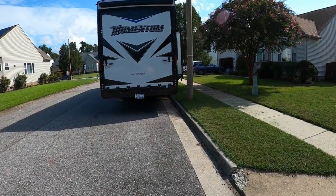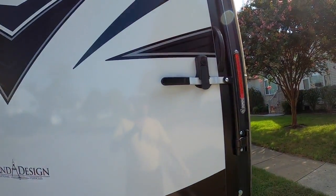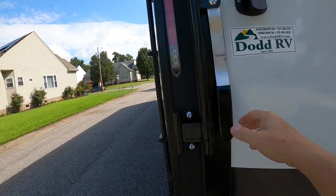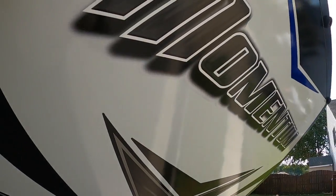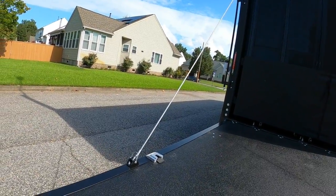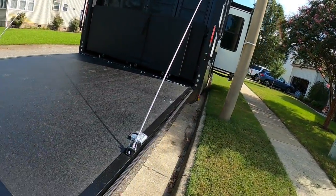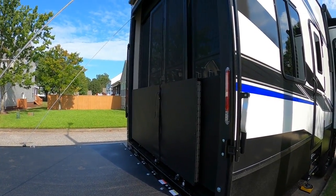Today we're gonna drop the tailgate. See if I can do it one-handed with the GoPro — if not, I'll have to set you down. It's pretty easy though. There we have it — let's go inside and set the porch up.